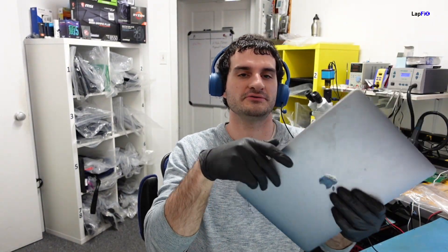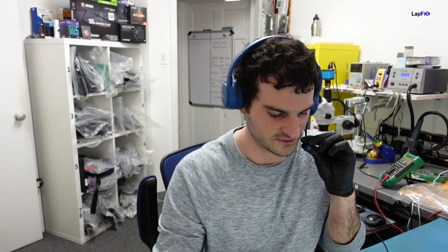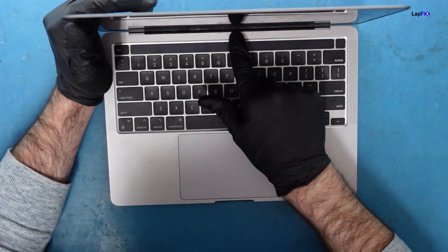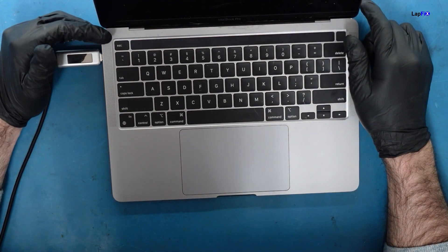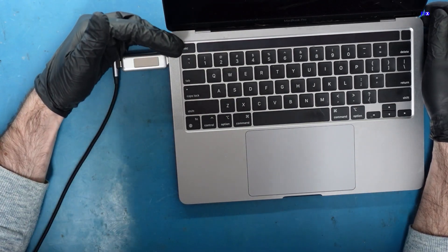Today we have a 2338 M1 MacBook Pro here for repair — it's not turning on, most likely liquid damage or who knows. Let's go ahead, check out the symptoms, and see why it's not turning on. Let's open it up. You can see the crevice here is very dirty, which is dangerous on all these models because it's very easy to damage. Let's go ahead and plug it in — we get nothing, totally dead.